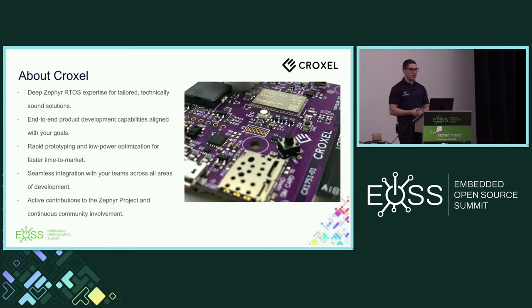About Croxel: we are a team of engineers who develop firmware and design hardware for companies — consulting and contracting. We have expertise in Zephyr and typically assist clients who have needs that need to run on Zephyr. We offer end-to-end product development, rapid prototyping, and team augmentation — teaming up with clients who need the expertise to get their development done. We are also active contributors in the Zephyr project community.